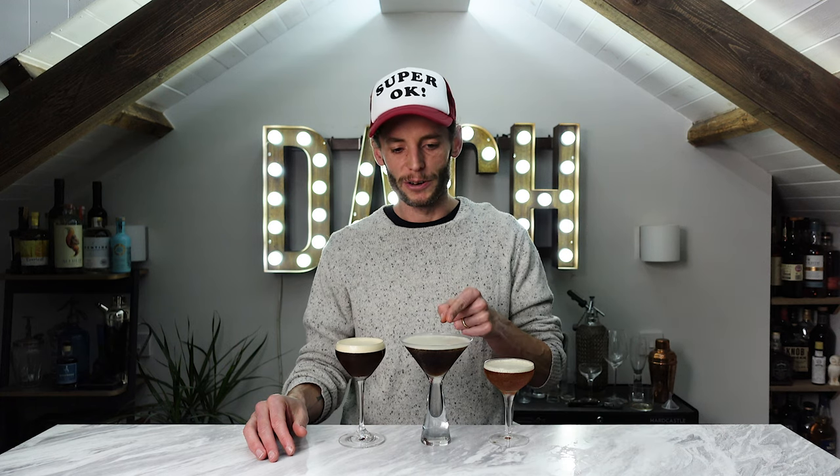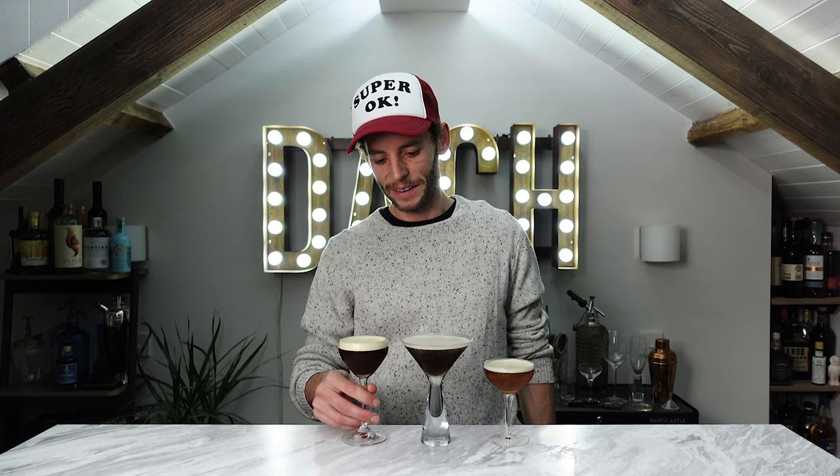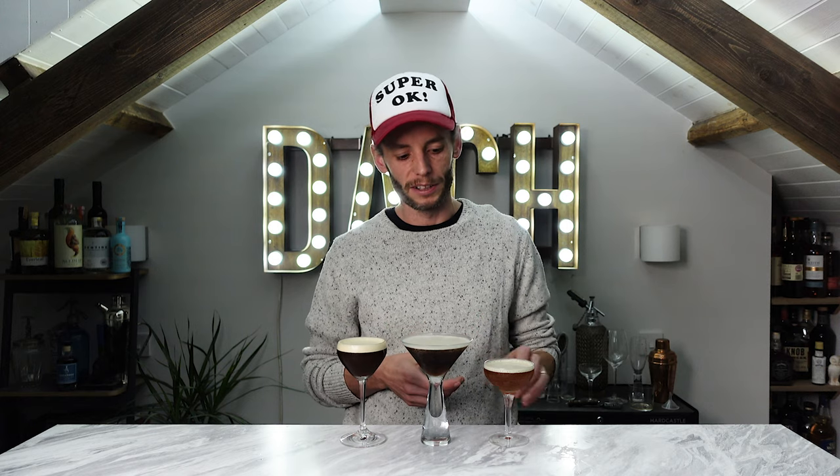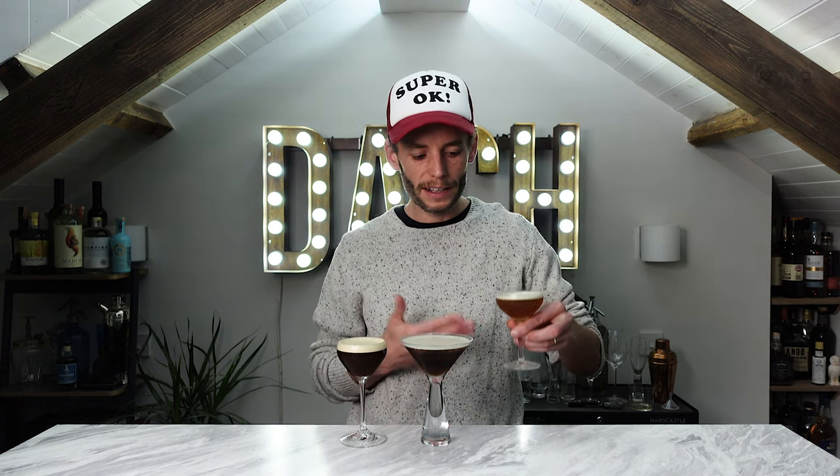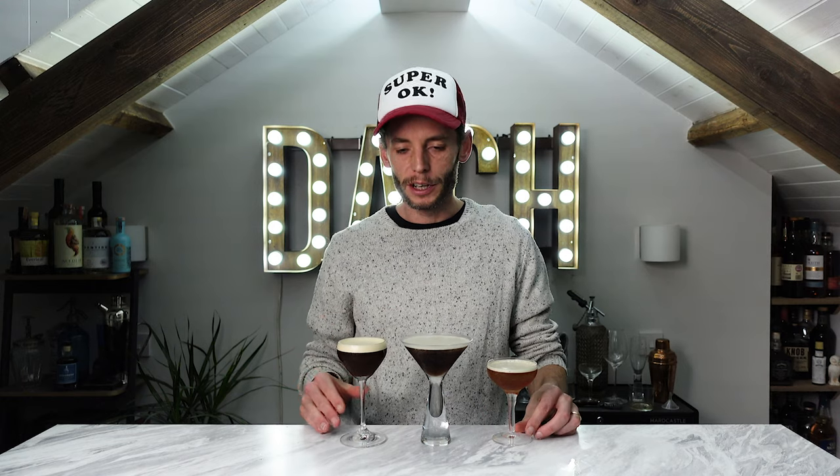So there you have it — three different takes on a classic espresso martini. We'll call them the good, the not bad, and the ugly. The instant coffee version looks alluring but believe me, it tastes like burnt dirt. The Mr. Black's version is great if you're a bit lazy and want to mix something up easily without handling any coffee. But with a little tweaking of the brew ratio on the AeroPress and a finer grind, you can get that one tasting absolutely delicious — and going back to it, it's definitely the best of the three. There are many other ways to make espresso martinis; these were just three I found interesting and wanted to experiment with. I hope you found it useful. If you did, please subscribe to the channel and like it, and I'll be producing more content like this very soon.